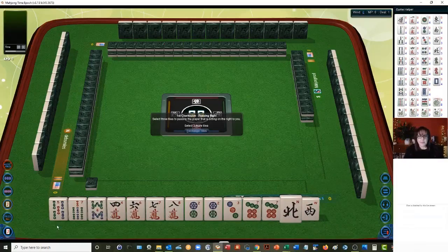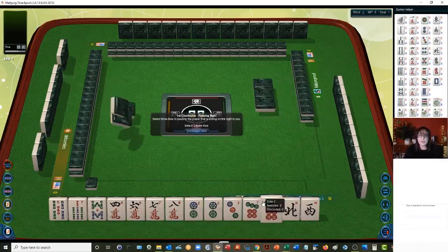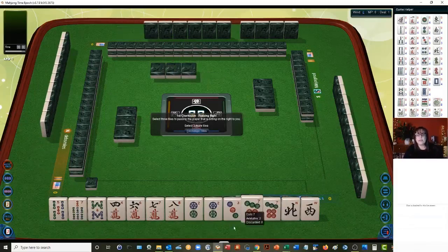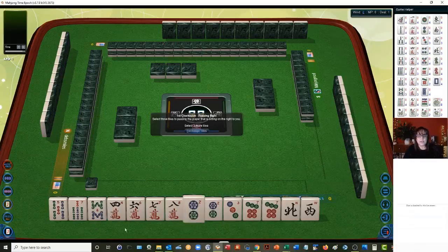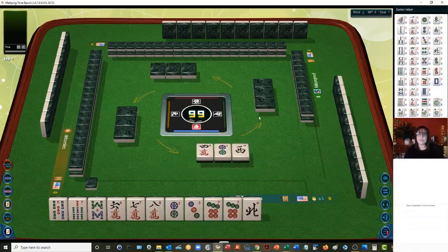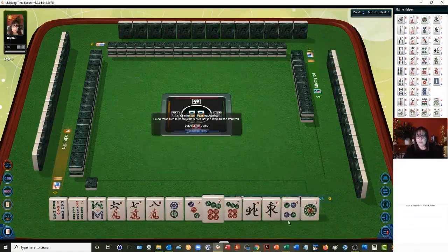Let's see what we can do with these tiles. We've got a pair of twos and a pair of sevens. This will be interesting because you cannot do anything with both a pair of twos and a pair of sevens — we have to choose one or the other. There are more opportunities for sevens and eights than with twos and threes, so let's let the two and the four go and focus on five through eight.